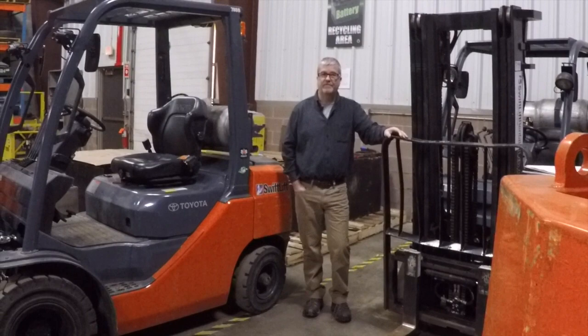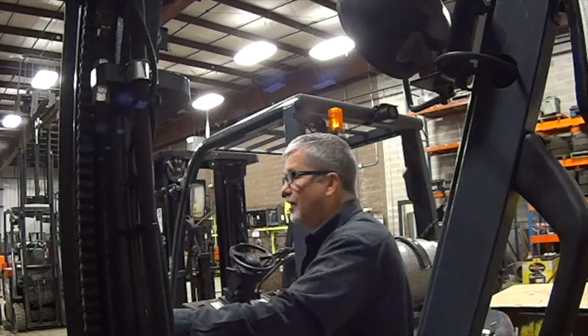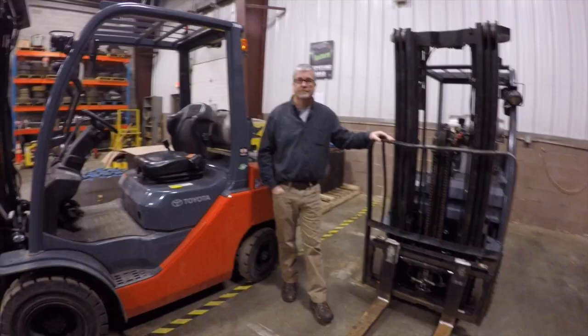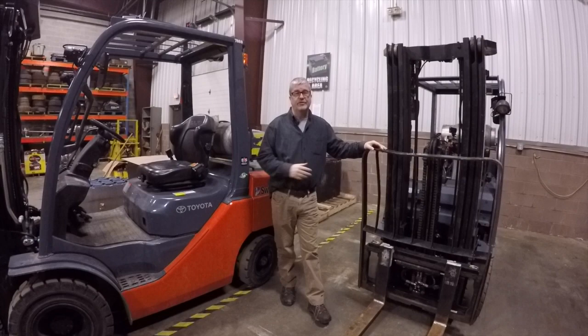Hi, I'm Dan Benson with SwiftLift. Welcome to the next episode in our video series. Today we're going to talk about the differences between a pneumatic fork truck and a cushion fork truck. Let's get to it.